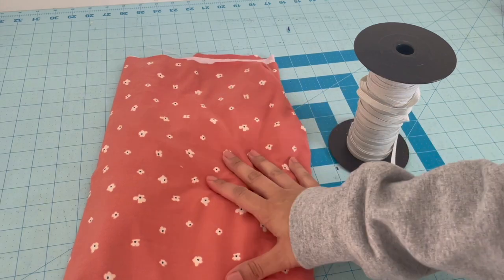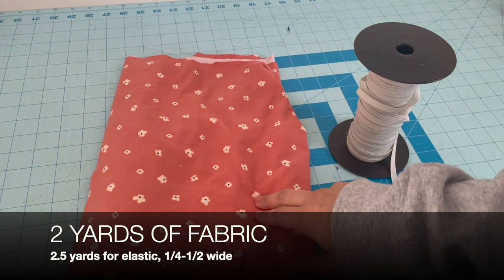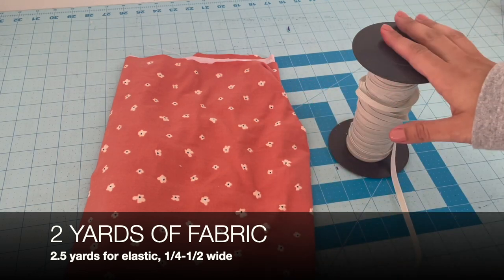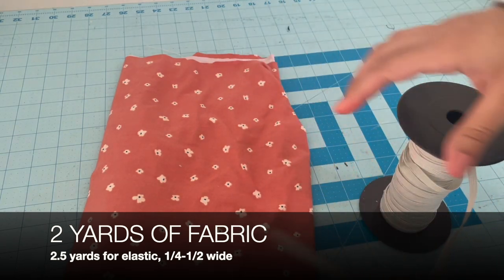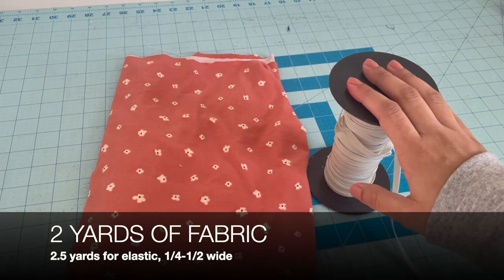First, gather your supplies. You need two yards of fabric. I use knit for mine, but you can use whatever fabric you'd like — it needs to be at least 44 inches wide. And then for your elastic, you'll just need two and a half yards. I used a quarter inch elastic, but you can use a quarter inch or a half inch, whatever you have or would like to use.